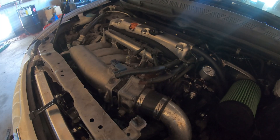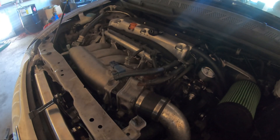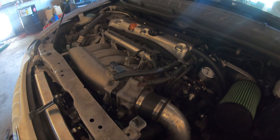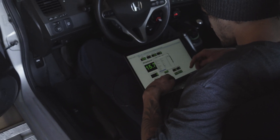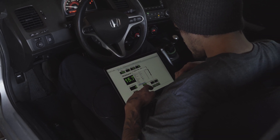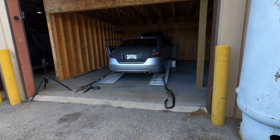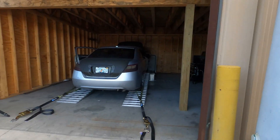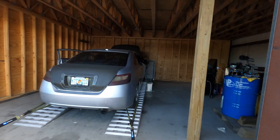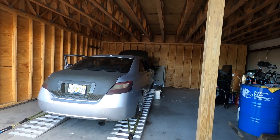I'm going to try 950s. One of the boost controller lines on the solenoid flew off, so it couldn't make past 17 pounds. Now it should make even more.